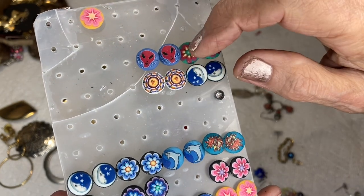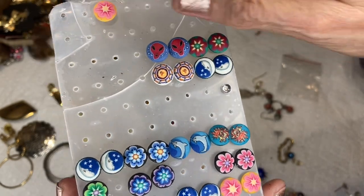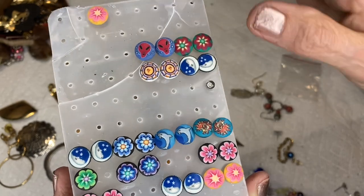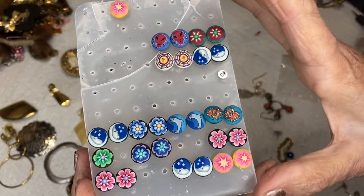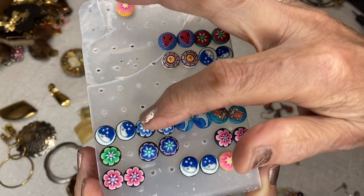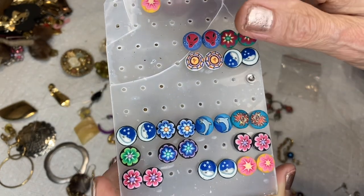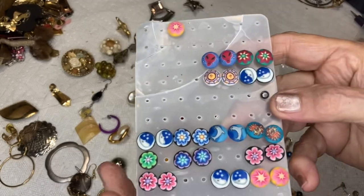Some have backs — flowers, a spaceman, other designs, a flower. One doesn't have a match but I'm going to put the whole set in a plastic bag. One, two, three, four, five, six, seven, eight, nine, ten, eleven, twelve, thirteen pairs plus two eyeballs — three dollars for the whole bag.